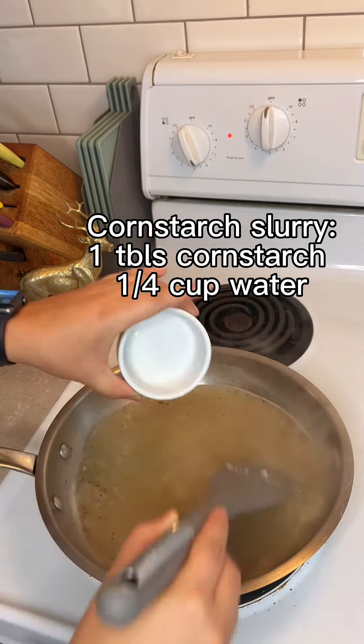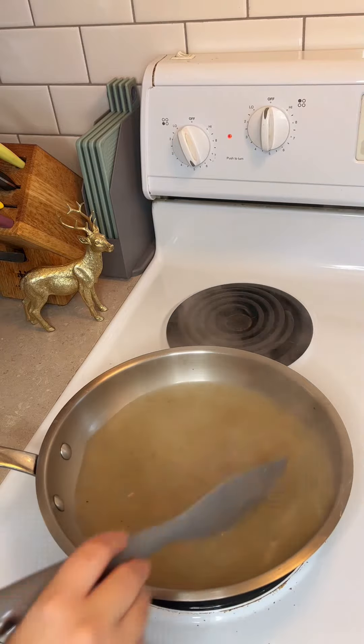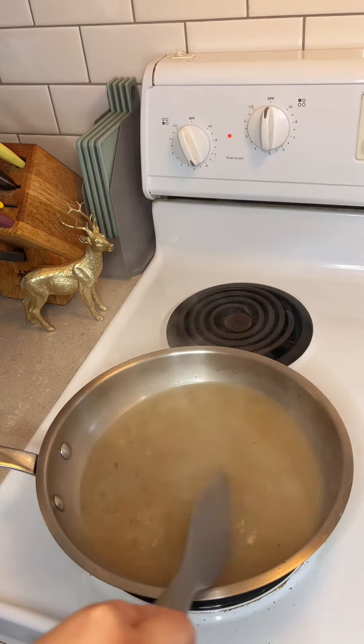Next, add in a slurry of one tablespoon cornstarch and a quarter cup of water, and then stir consistently until your gravy thickens. This should take anywhere from two to five minutes.